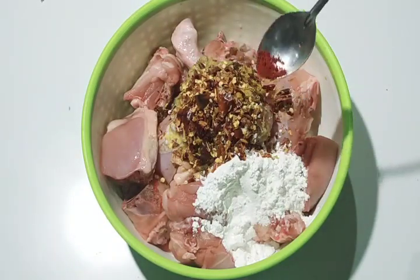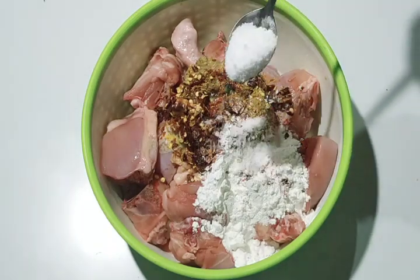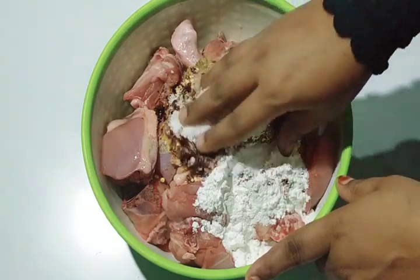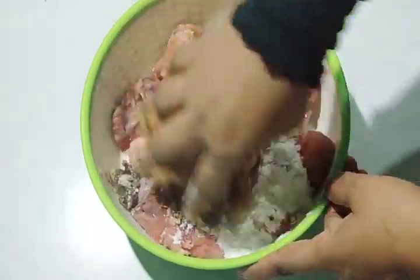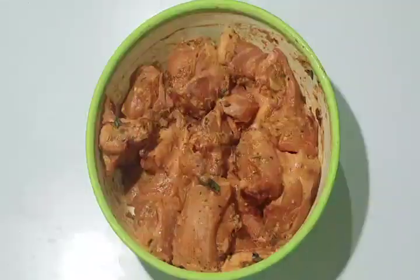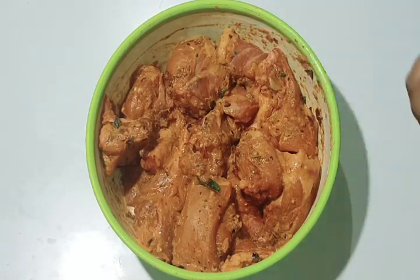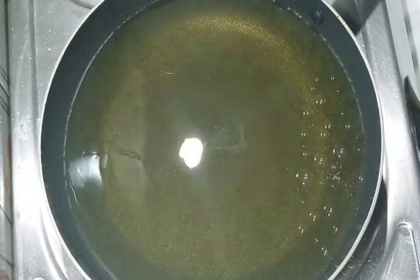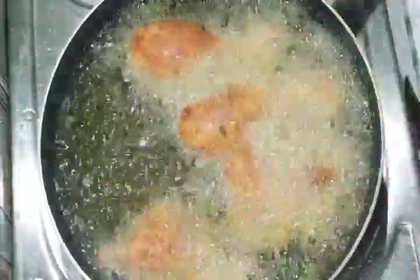Add 1 tablespoon of onion and 2 portions of the spices. Let's fry the chicken in a little bit.